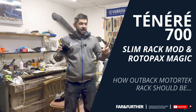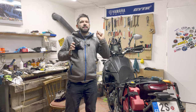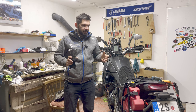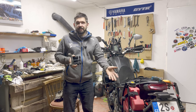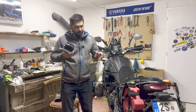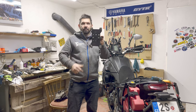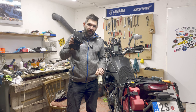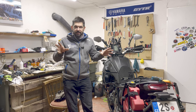Hello everyone, Firen30 here with a very quick video about the rack and the Rotopax. I usually get two questions: how did I manage to slim the rack so much, and how can I mount my Rotopax on the rack without using the X-frame plate and the standard Rotopax mount? I'm going to answer these two questions, but first one thing to get straight.